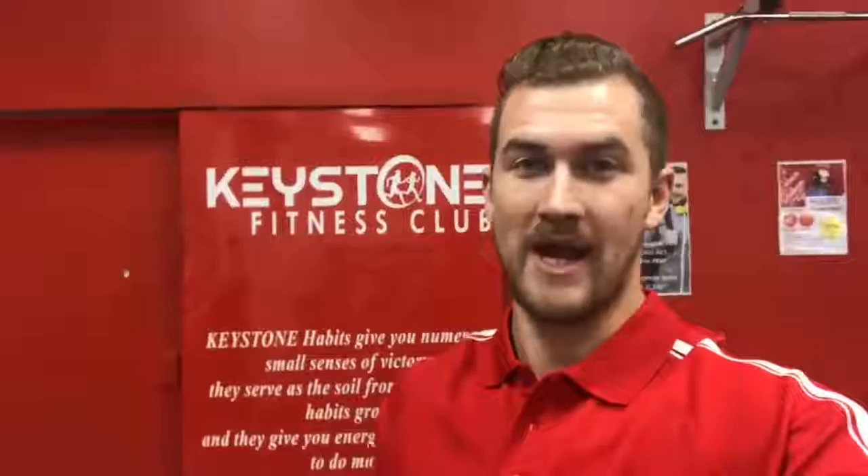Hey guys, Nick here, personal trainer and assistant manager here at Keystone Fitness Upper Burntree Gully. This is our first installment of our weekly tips so please enjoy. This one is based on shoulder health and how to look after your rotator cuffs and avoiding injury. Here we go.